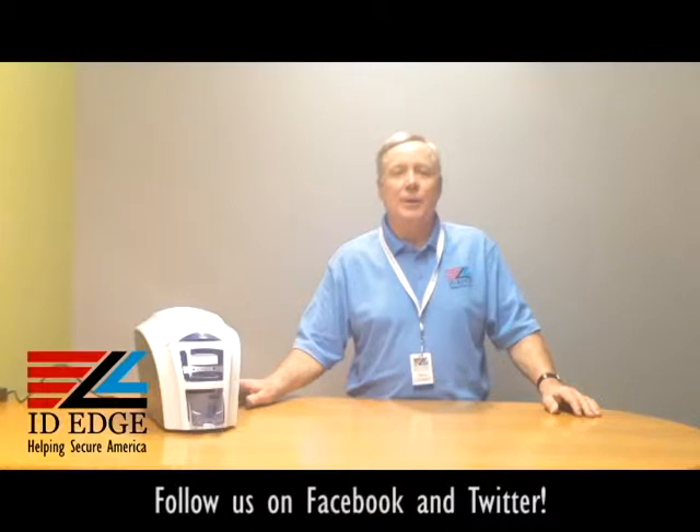It comes with USB standard, and if you want ethernet, again just drop in a core with an RFID chip in it and it'll change it over to an ethernet connection. It has four holocoat options — no other printer has holocoat besides Magic Card. It frosts the overlay panel and creates a security image, and you can also do a custom one if you want your logo or a custom symbol in there.